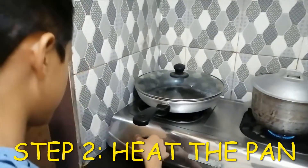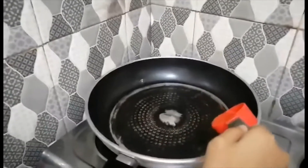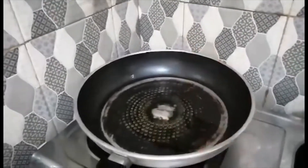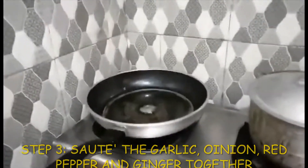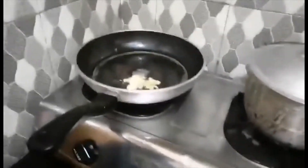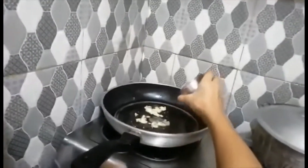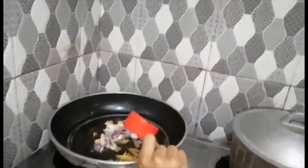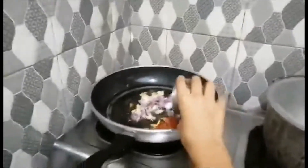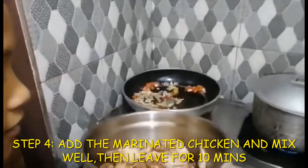Then we heat our cooking pan. Then we sauté our first spices. Then we sauté our garlic and the oil.